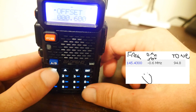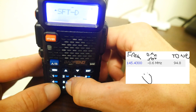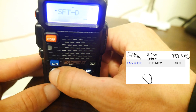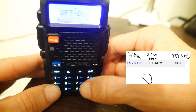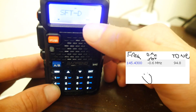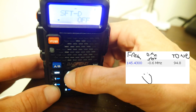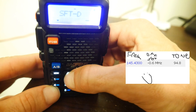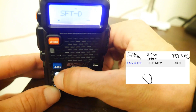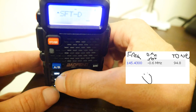You'll notice we have a negative frequency direction on the offset. So hit menu again, punch in 25 — menu option 25 — and hit menu. Make sure that the frequency direction is set to negative. There's an off, a positive, and a negative setting. Change that to negative, then hit menu to transmit the settings.